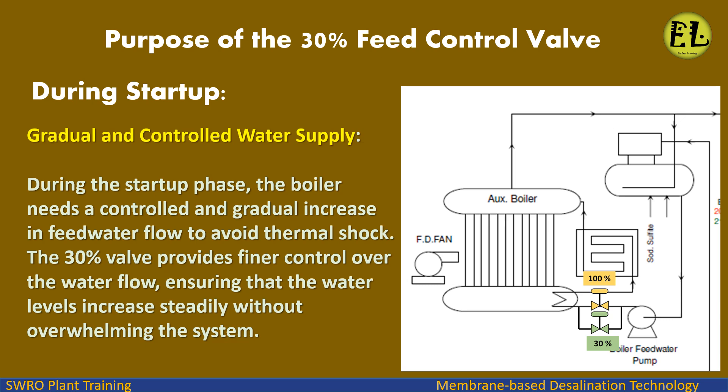Purpose of the 30% feed control valve during startup — gradual and controlled water supply: During the startup phase, the boiler needs a controlled and gradual increase in feed water flow to avoid thermal shock. The 30% valve provides finer control over the water flow, ensuring that the water levels increase steadily without overwhelming the system.